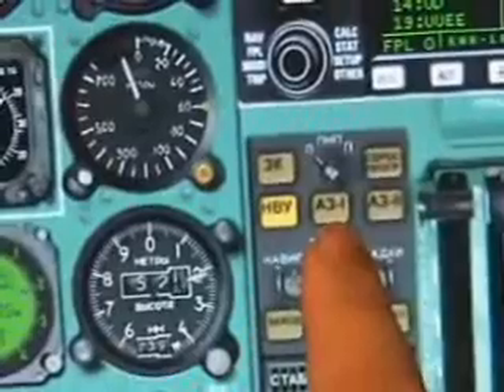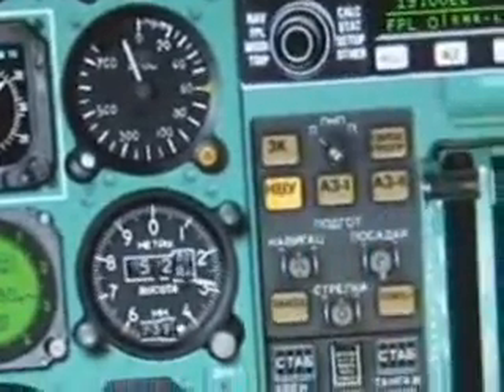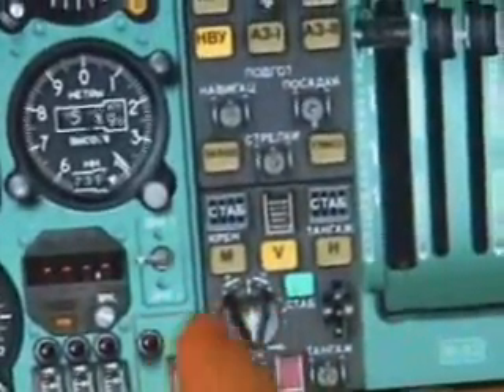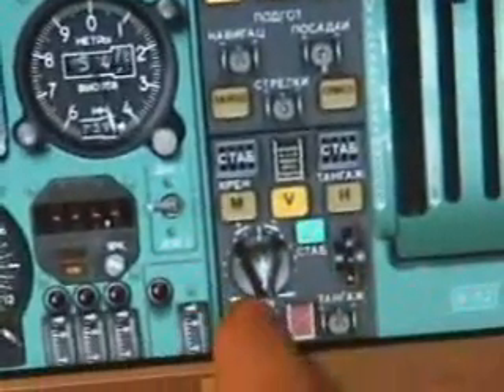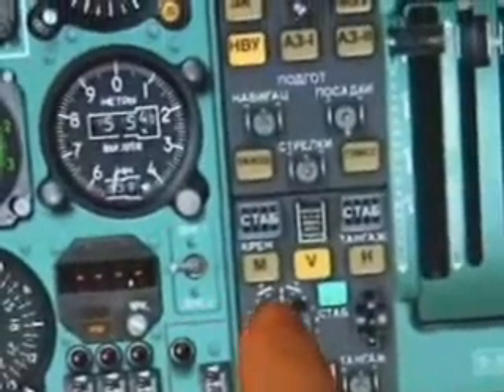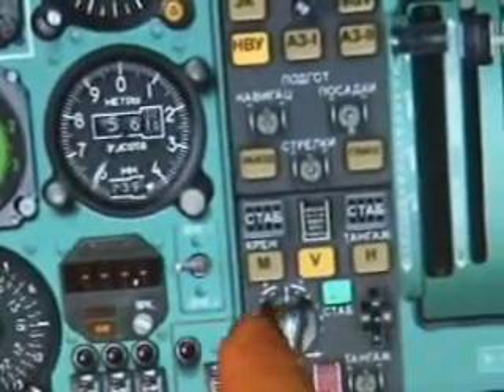Down here we have VOR1 and VOR2 buttons. You can follow the radio navigation. That button there is the maintain wings level, unless you use this other button. You can swing that around left and right using these keys, and that will actually select an angle of bank in one direction — so that's 10 degrees, 20 degrees.